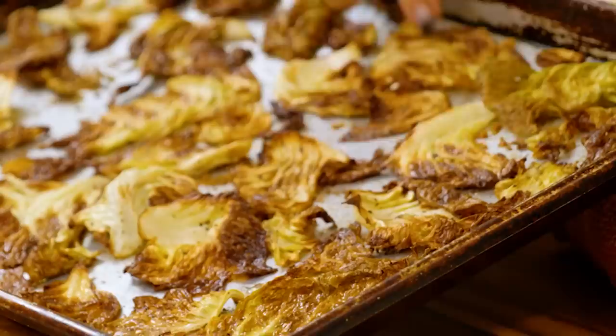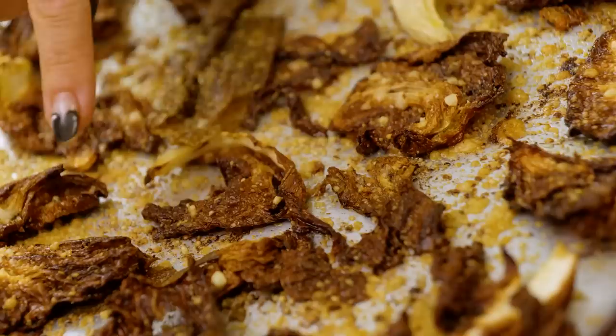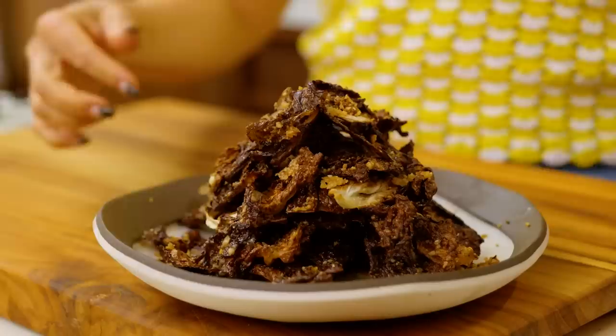This recipe has four ingredients if you don't count the salt and pepper. I'm gonna take these cabbage leaves, slowly bake them, drive off all the moisture — they turn into these crystallized brown crunchy little chips — and then top them with salty parm and pecorino, pepper, olive oil. They're addictive, they're delicious, they're vegetarian, they're the thing you are making at your next party. I promise.